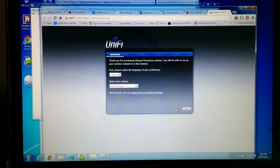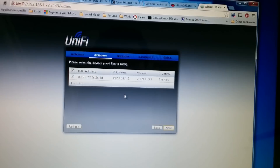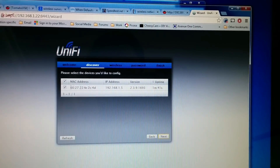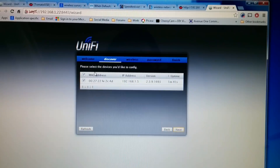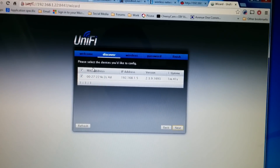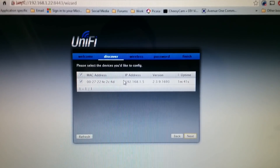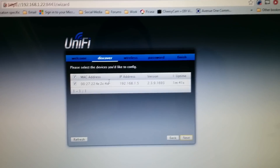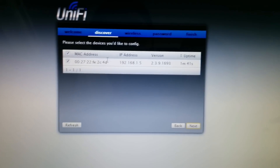Here is the UniFi software on my MacBook. As you can see it's running in a browser — it's its own web server. Because the access point is not provisioned, it's going to show up here waiting to be configured. If you don't see it, disable your firewall on your computer — it might be blocking the communication ports the software uses. Also if it doesn't show up, you'll see a suggestion to connect the access point to the same layer 2 switch device, which I mentioned in the previous video. Once configured, you don't need it on the same switch, but to avoid problems you want it on the same wired network.